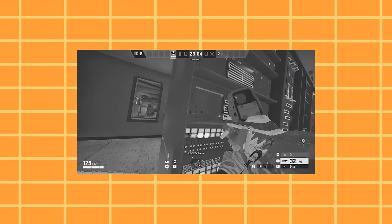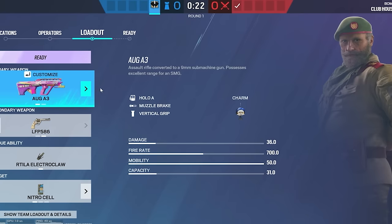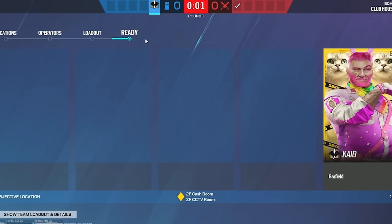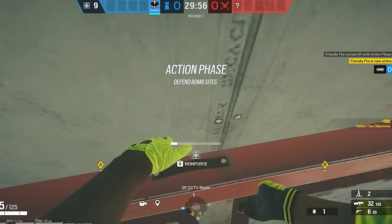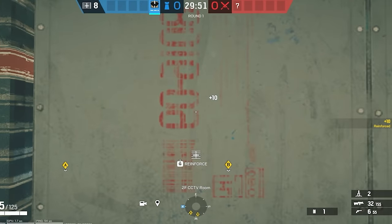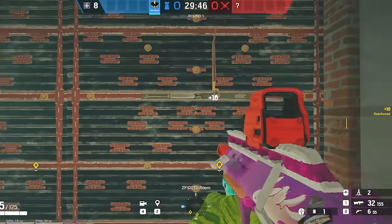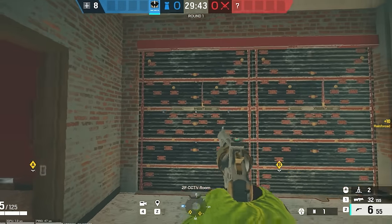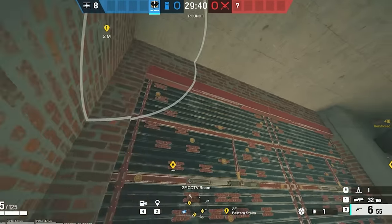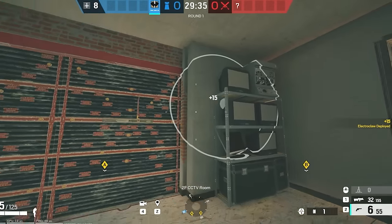This next tip might be a little simple but it's crazy useful — I feel like a lot of people underuse Kali quite a bit. Most of the time, Thatcher on Clubhouse is usually banned, and people sometimes play Kali for Clubhouse. He can put his Cade spots up where Kali can't get them — behind the hard walls, like the red wall, and then behind the monitors.